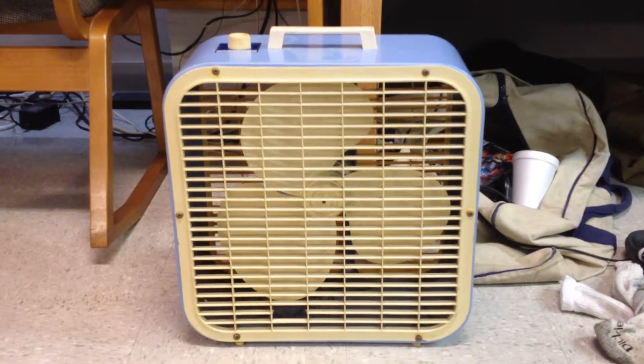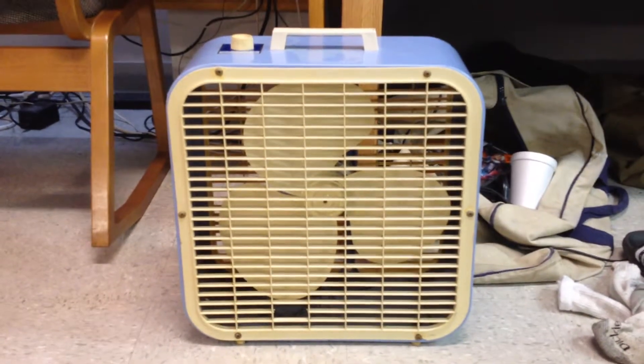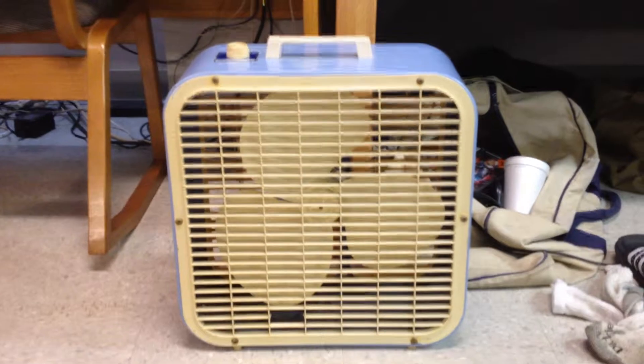Hey guys, I'm back making another fan video. This is probably my most recent portable fan find.